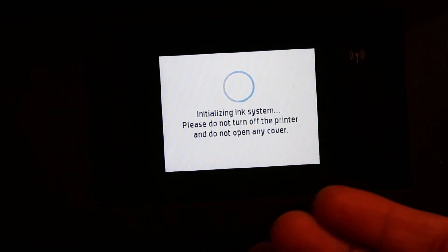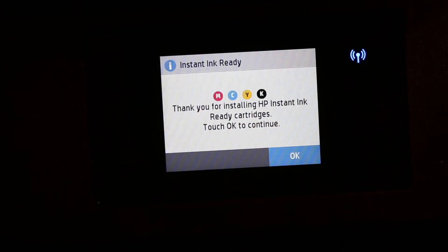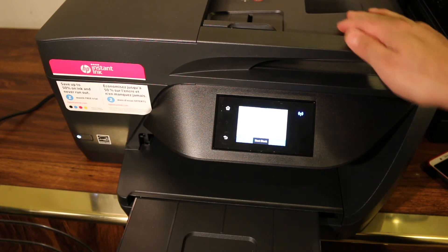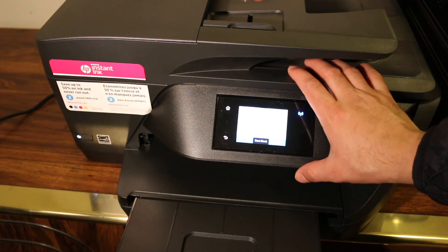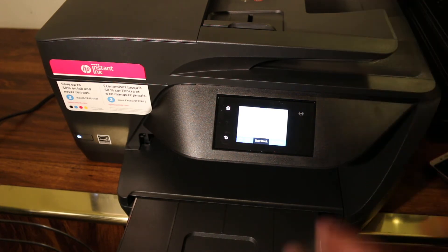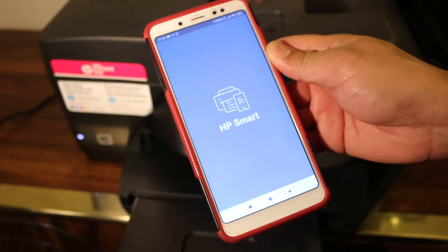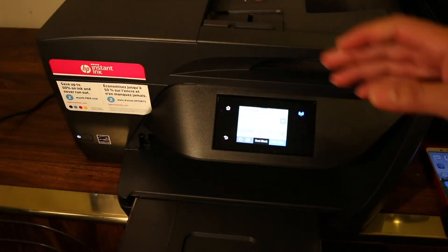The display screen will show, and now I will show you how to do print and scan using the inbuilt WiFi of the printer. To use the inbuilt WiFi, we have to switch on the WiFi Direct of this printer — that is the inbuilt WiFi system where you do not need the WiFi of your home or office and you can connect it with any device like an Android device, iPhone, laptop, or computer. On your Android or any smartphone, you have to download the HP Smart app and HP plug-in app — two apps from the app store.